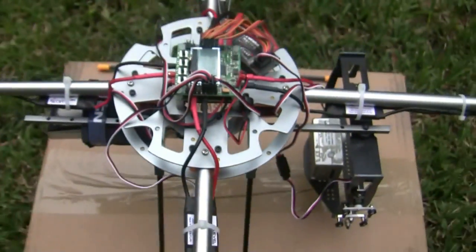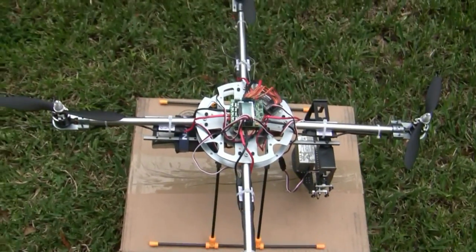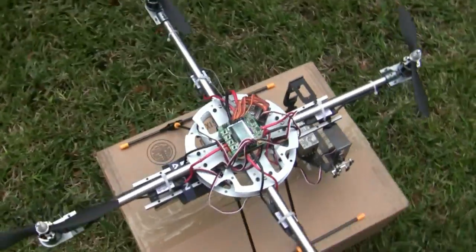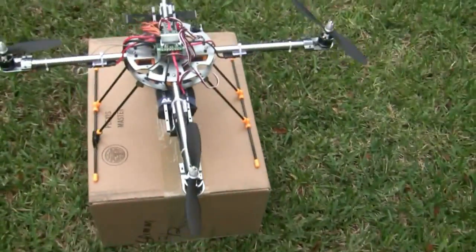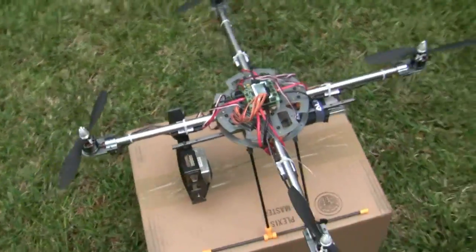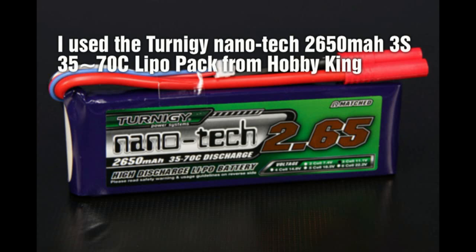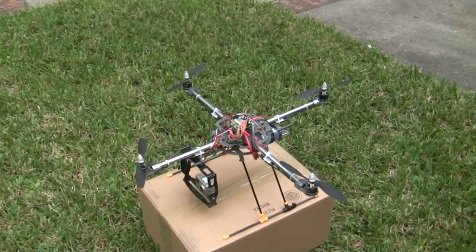It makes for nice fast connections to my ESCs, easy changeout of ESCs if I need to, and it works great for easy changeout of batteries. And that's the quadcopter.